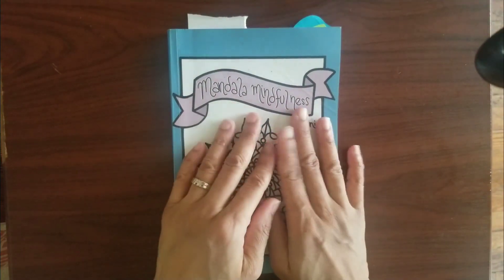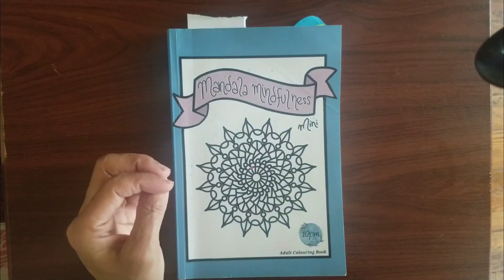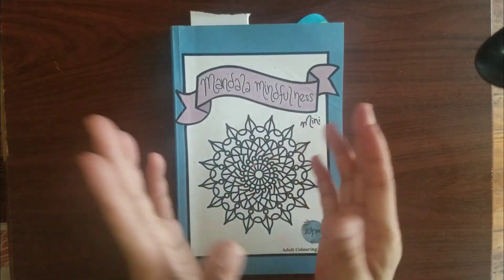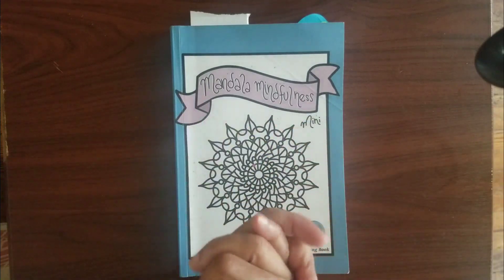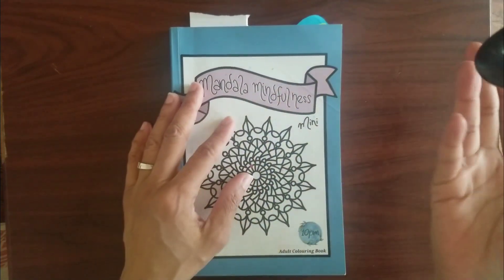Hello everyone, welcome back to my channel. Today I'm going to show you two coloring pages I colored and which colors I used. I call it the three coloring challenge — viewers give me three colors to color with.